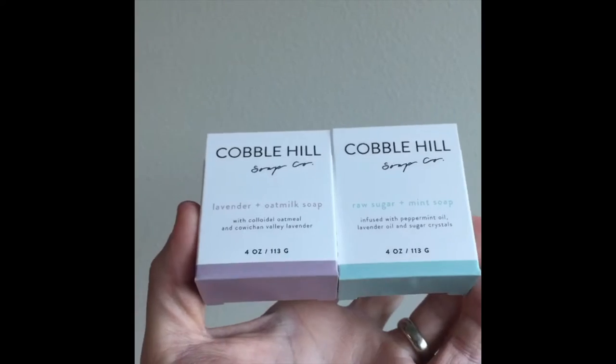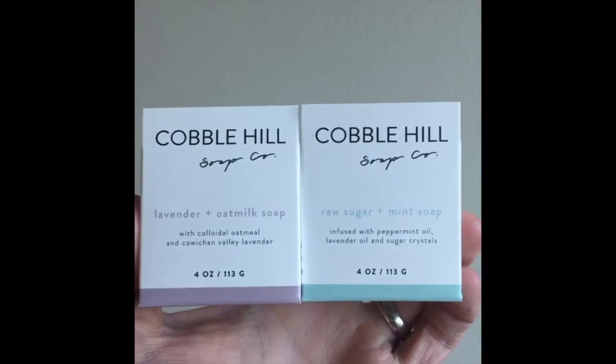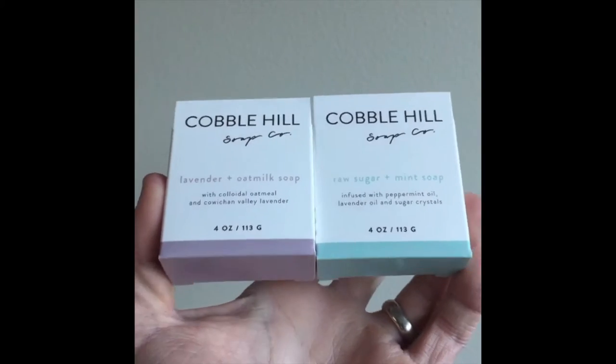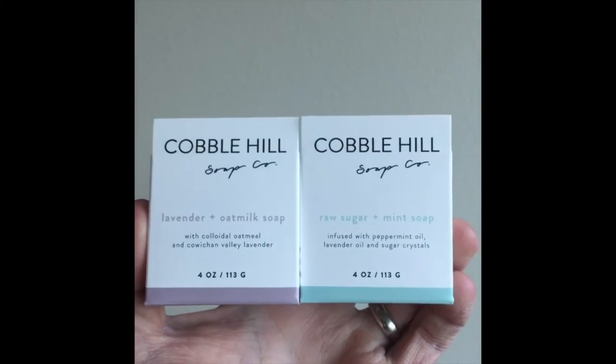As you can see here, they did multiple design versions of the same size holster box and they did different designs for each scent. They identified each of them by the color as well as the name of the soap.